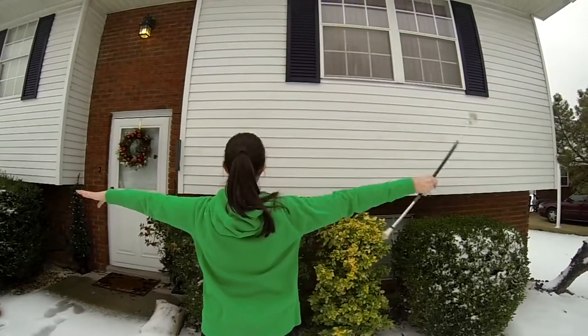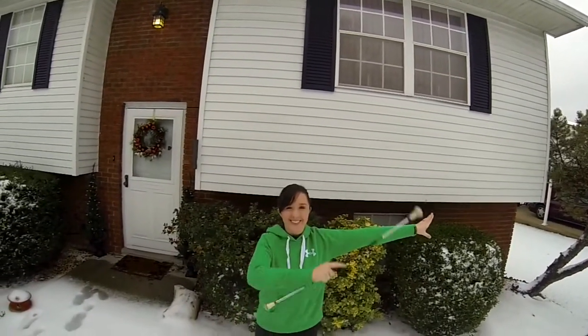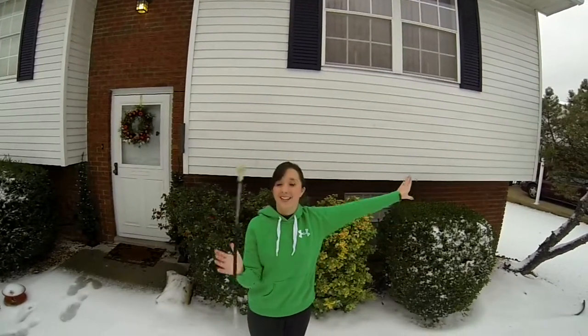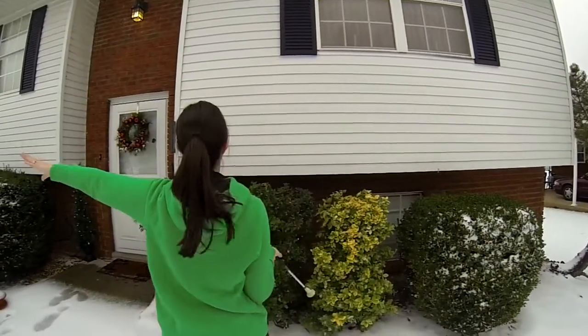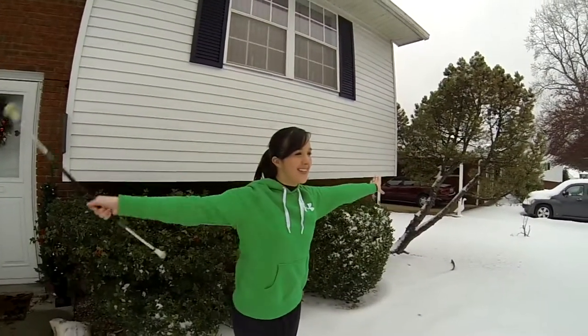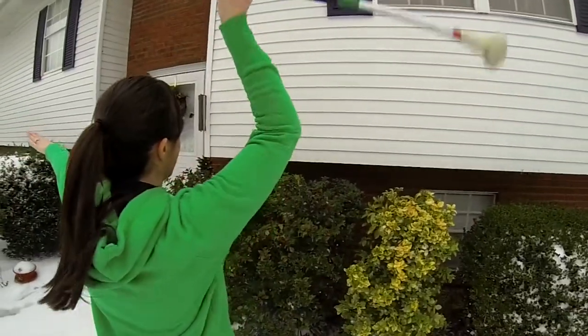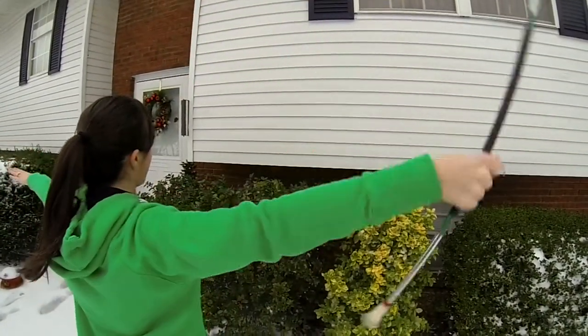Let's practice the toss arm swing trick a couple times together. Notice the second I let go, I start circling my arm with my elbow locked tight so it cannot bend and my fingers are straight and together. Also, watch how I follow through with my toss so it stays directly in front of me. The key to this trick is having a clean free hand and giving yourself a good controlled toss.